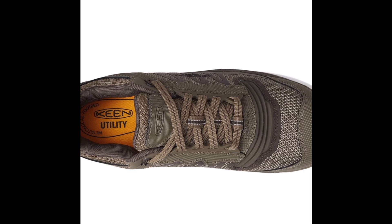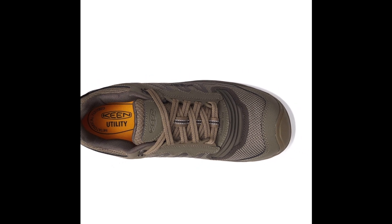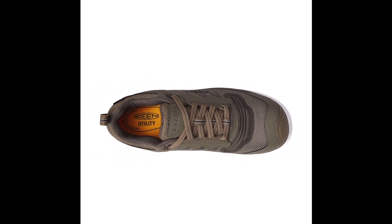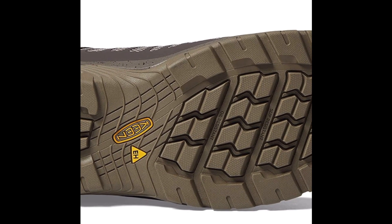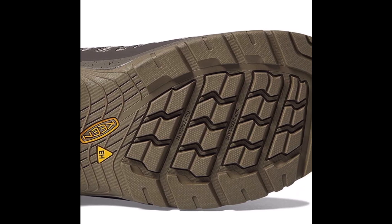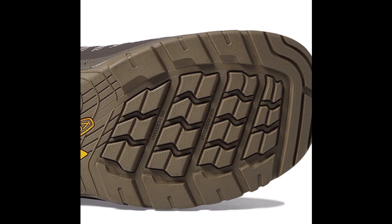One of the standout features of the Keen Utility Men's Reno Shoes is their waterproof design. This is particularly important for those who work in outdoor environments where wet or muddy conditions are common. The waterproof design ensures that feet stay dry and comfortable throughout the day.